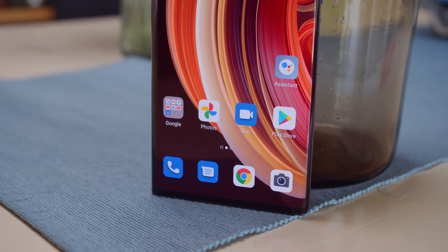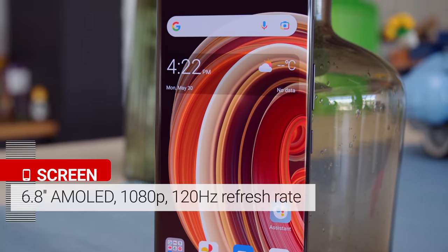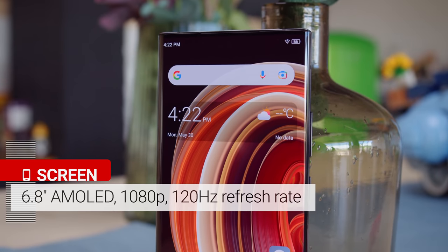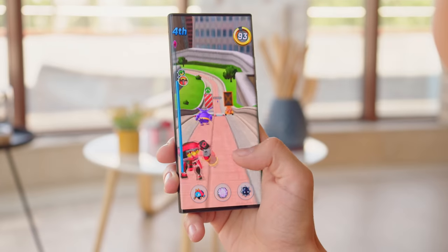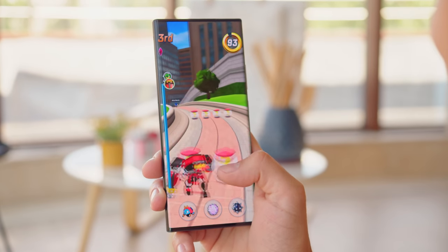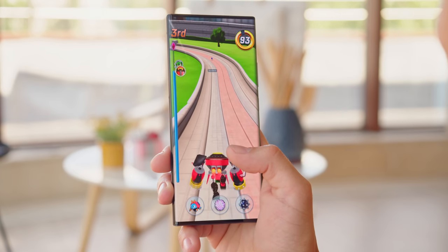The screen itself is quite advanced — it's a 6.8-inch curved AMOLED with a Full HD+ resolution and fast 120Hz refresh rate. It includes plenty of flagship-grade goodies like HDR10+, 10-bit color, a 360Hz multi-finger touch sampling rate, and high-frequency PWM dimming, which reduces flickering at lower brightness levels. It is worth noting that last year's Ultra model did have a higher 144Hz refresh rate though.